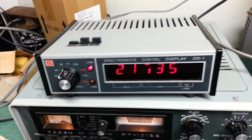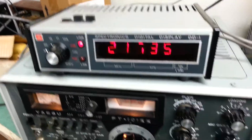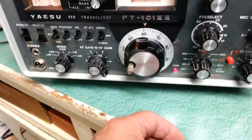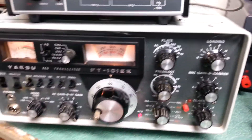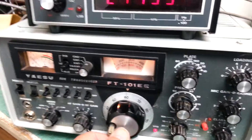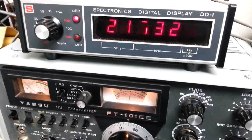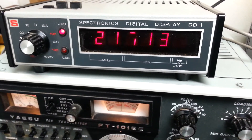This particular one works, but it does have — I think it's the third digit — that's a little iffy, as you can see. We're on fifteen meters, approximately fifteen point two three five or so. You can see it does count and it goes up and down in frequency just fine.